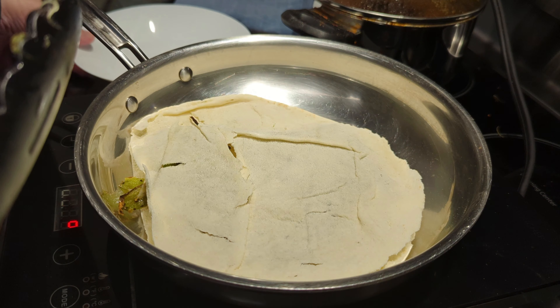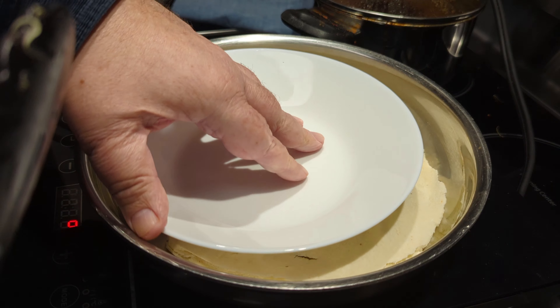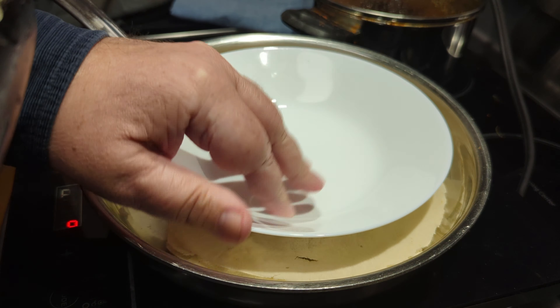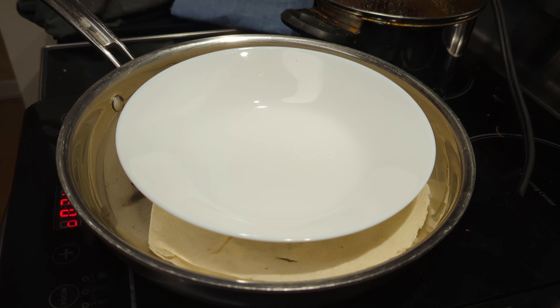Then we'll cover it. There's no oil in this pan. This dish is to hold it down to the bottom of the pan so that the cheese melts, and it'll also crisp up the pita bread while it's melting the cheese.